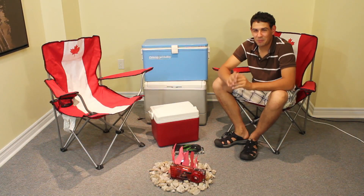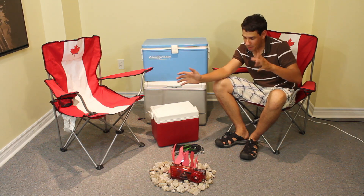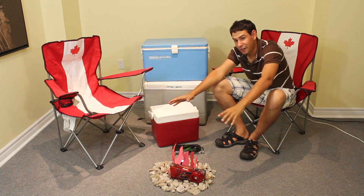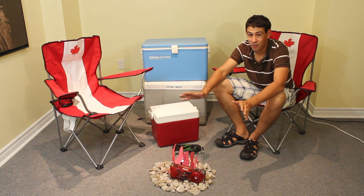Welcome to TheTechSource.TV. My name is Dan. You may find me in a little bit of a different situation. I'm in my basement having a campfire. It's totally safe, don't worry. My house isn't going to catch on fire. It's totally safe — have a campfire in your house, it's really fun.